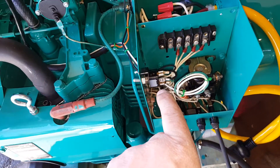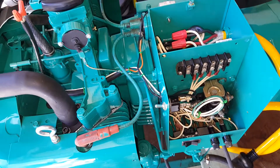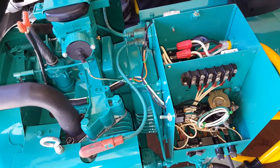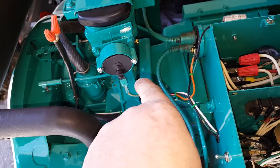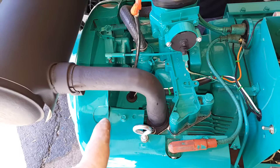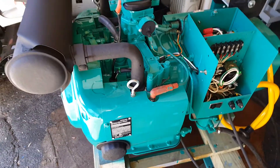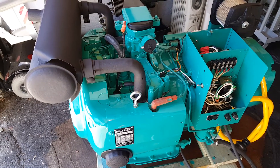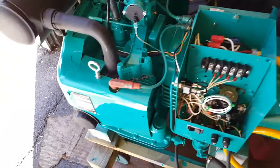I have another wire coming into this toggle switch. This toggle switch will allow me to use both the points and the electronic ignition, one at a time of course. So if my points fail, I can switch to electronic ignition, and if that fails, vice versa. It's actually a redundant system, which is pretty good especially when you need the generator.